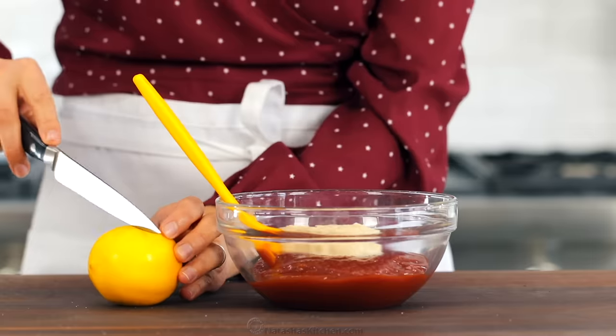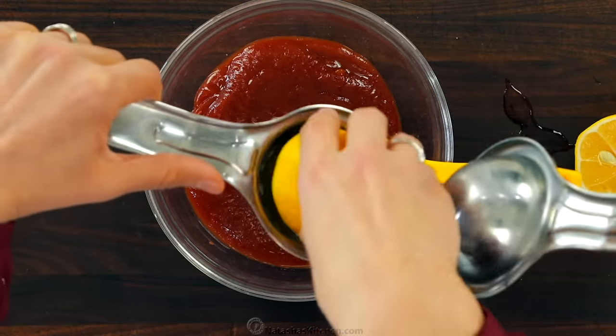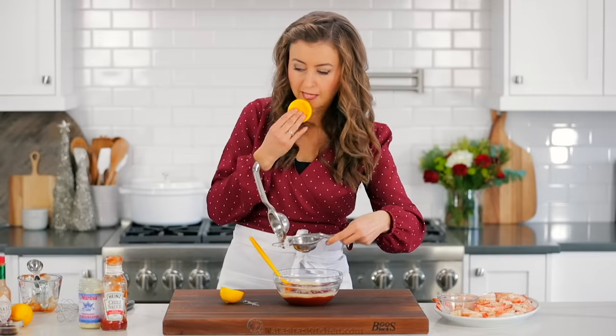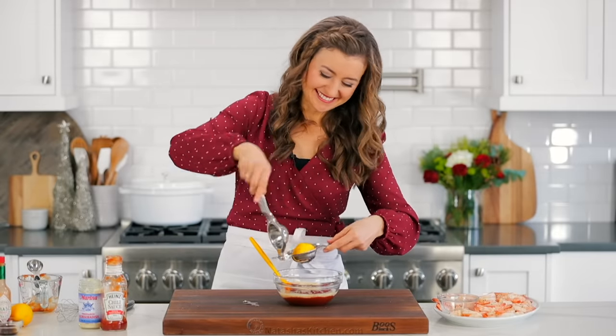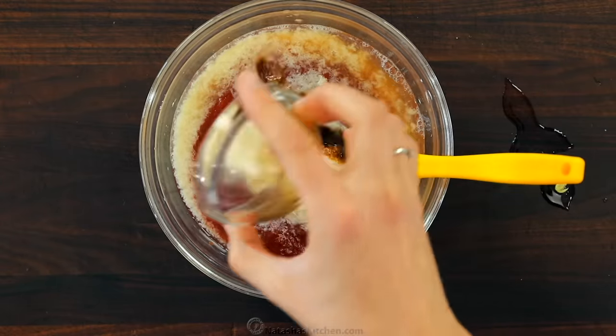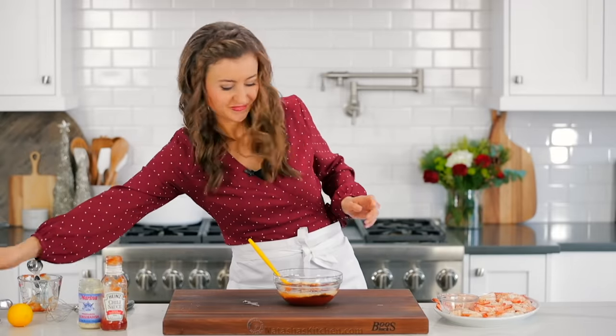Next, add one and a half tablespoons of freshly squeezed lemon juice. And if you don't have a good lemon squeezer, you'll love this one — I'll leave a link to it in the notes. Next, add a teaspoon of Worcestershire sauce and half a teaspoon of hot sauce, or add the hot sauce to taste.